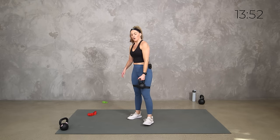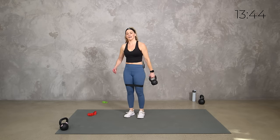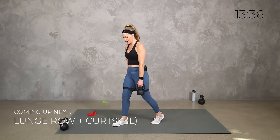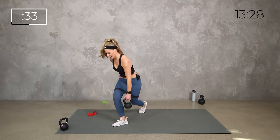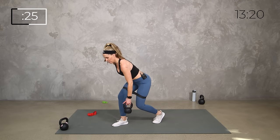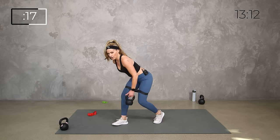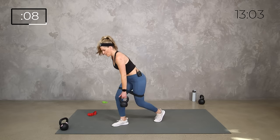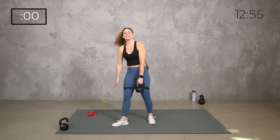Burner, right? Same thing other side — hip distance apart, getting low in the lunge, do the row, then cross it over into the curtsy. You don't have to worry about the leg lift — let's focus on good quality movement with a little added resistance in the lower body. Pull towards that hip to activate those big muscles along the spine, not up in the shoulders — pull it back to here, not here. Keep it going.